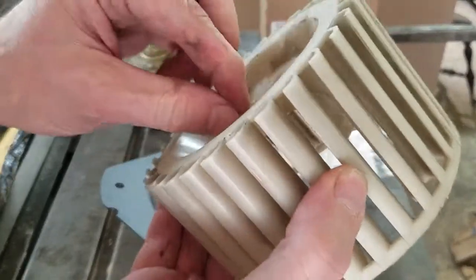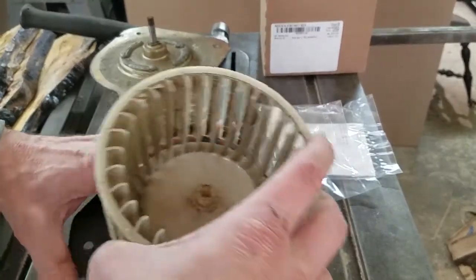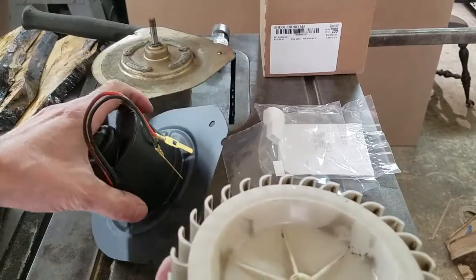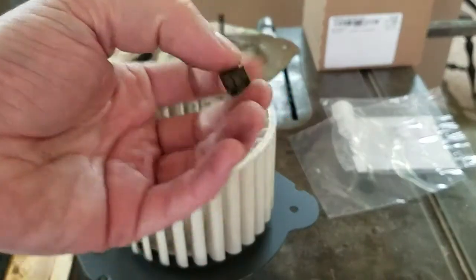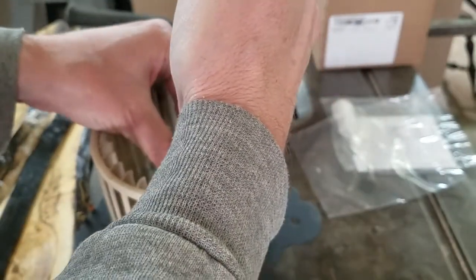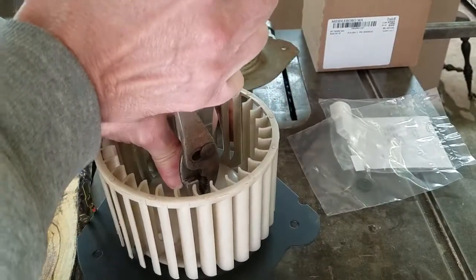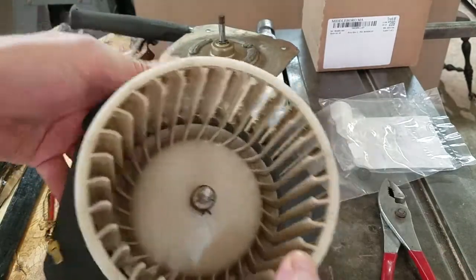It's keyed — should be a flat spot on here somewhere. I'm going to have to hammer that one on too. That was a tight fit. I want to clean this up first — I've got 40 years of gunk blowing in my face. Here's that little clip. Put it on and squeeze it, push down, and you hope before it slips off it goes on the plastic. There we go — much better.